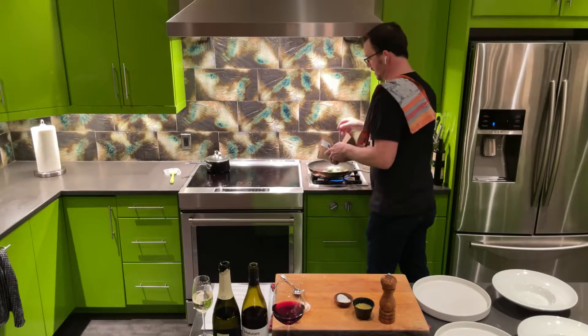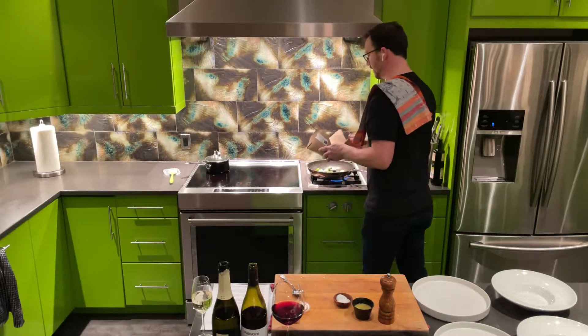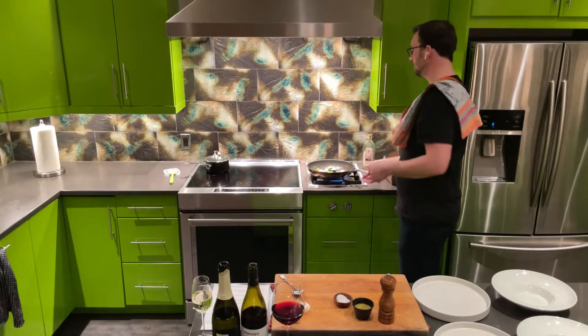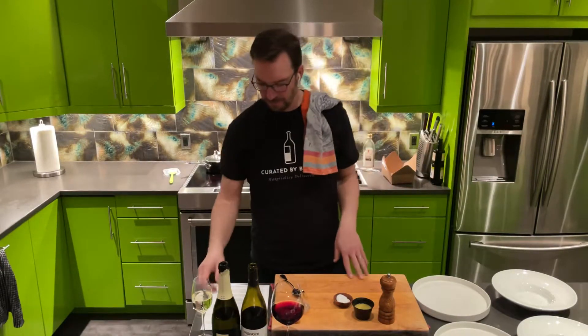Pan's looking good — Brussels sprouts are going in. We're going to cook those for about five minutes. They're raw, but the beets have been roasted already on salt to make them super sweet and bring out that great earthiness to them.